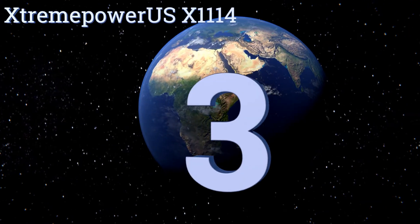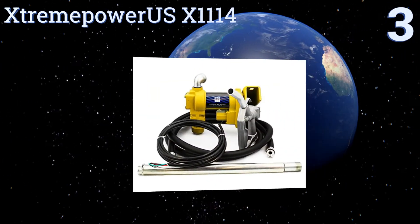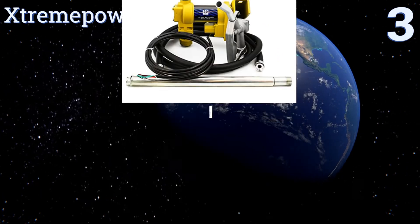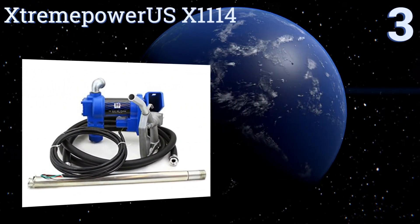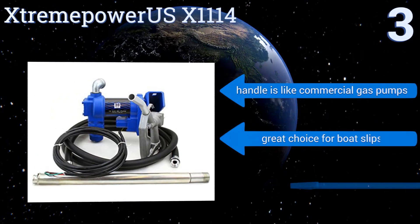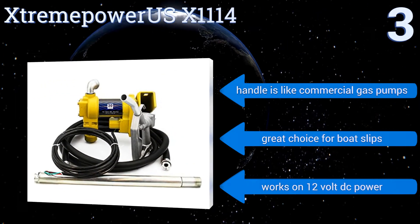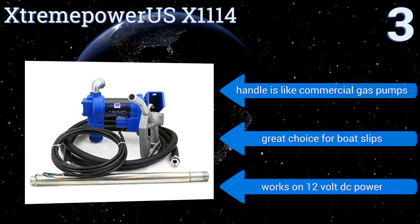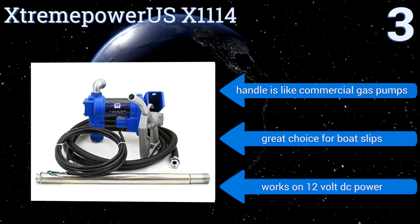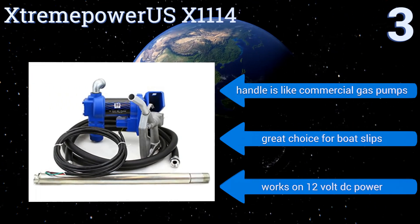Nearing the top of our list at number three, the Extreme Power USX 1114 has a 20-gallon-per-minute flow rate cycling at 2,600 RPM, so it can transfer a large amount of gasoline and diesel fuel quickly. It's designed specifically for barrel or tank mounting to make transfers safer and more efficient. Its handle is like commercial gas pumps and it's a great choice for boat slips. It works on 12-volt DC power.